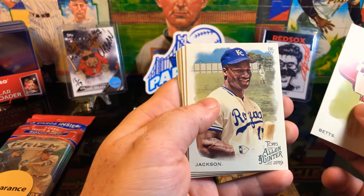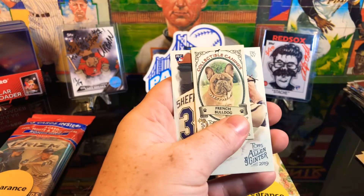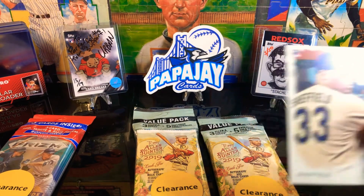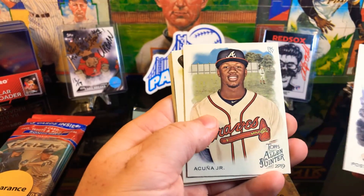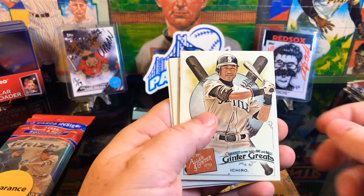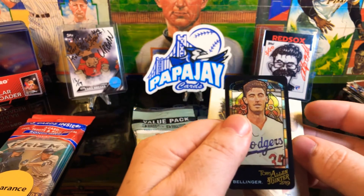We got a Mookie Betts, Jackson - that's a good one. Oh Randy Johnson, that's another good one. Mares and stallions, and then we got the French Bulldog and a Justice Sheffield rookie - not too bad of a rookie. Post Malone, there we go, Acuna baby! Got an Ichiro Greats card. Check that out - that's the stained glass Bellinger, now that one is pretty sweet, I really like that one.